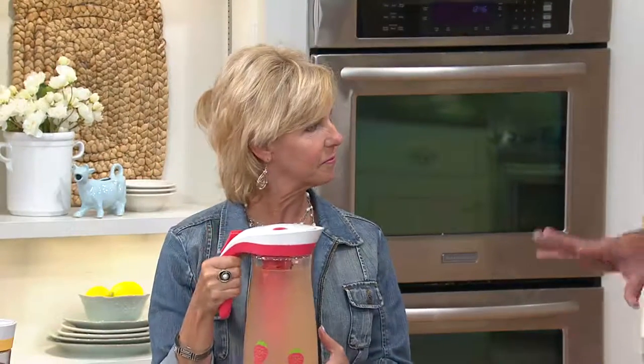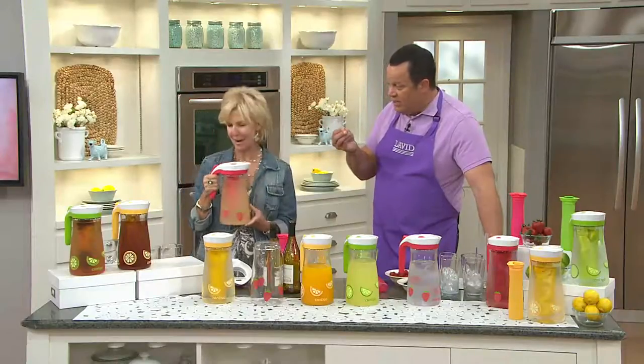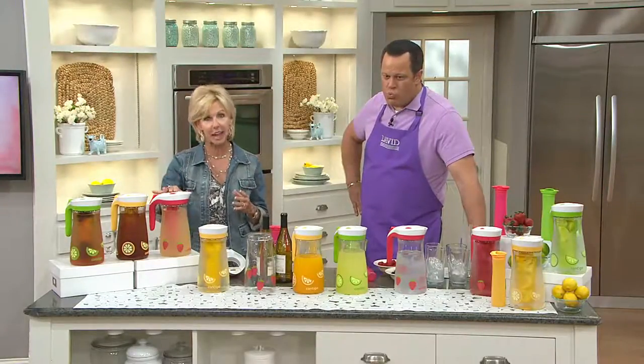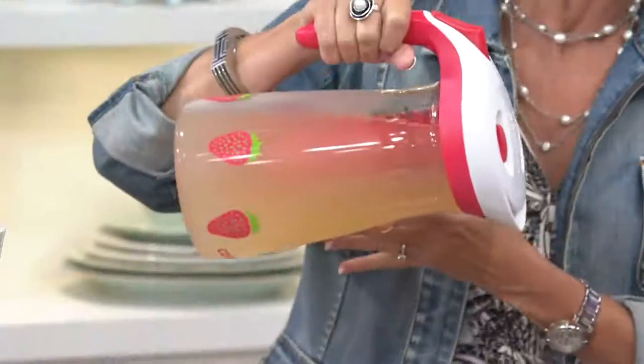This is not just an auto-seal pitcher. It comes along with an ice core and also an infuser, so we can infuse great flavors. This is so nice — leave it to Contigo to come up with a pitcher that does so many things so well. It's got the patented technology which is going to ensure you that it is spill-proof and leak-proof.